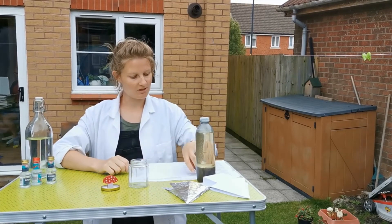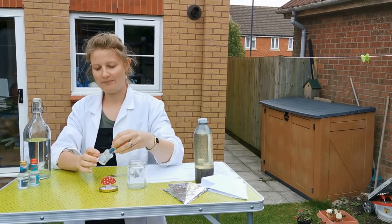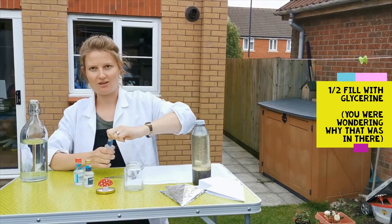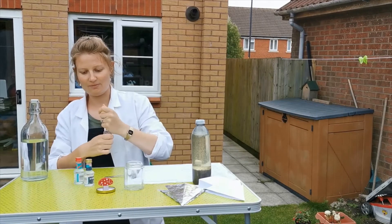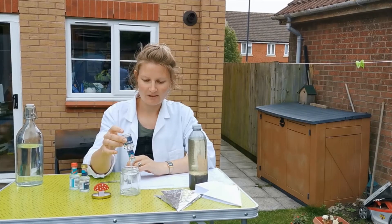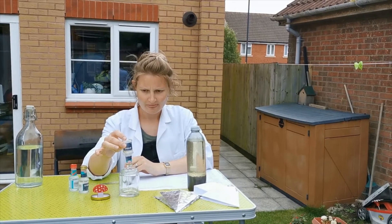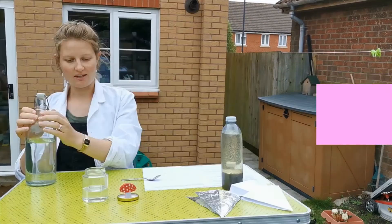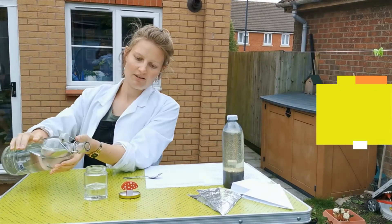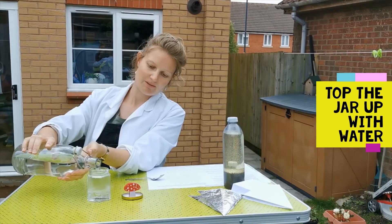So first of all, what we're going to do is fill our jar halfway with glycerin. You can find glycerin in supermarkets. However, I think we should have a little toadstool which contains all the ingredients we need. We're going to fill the glycerin in.